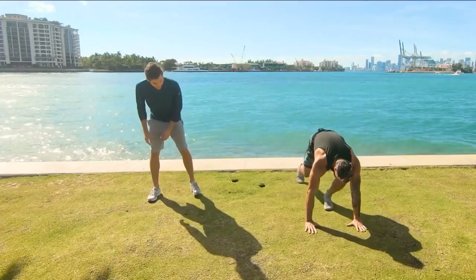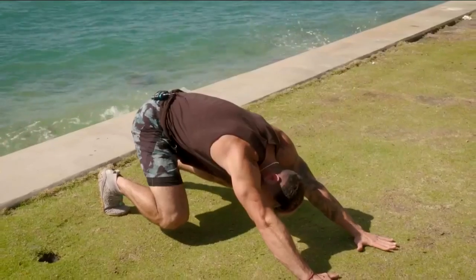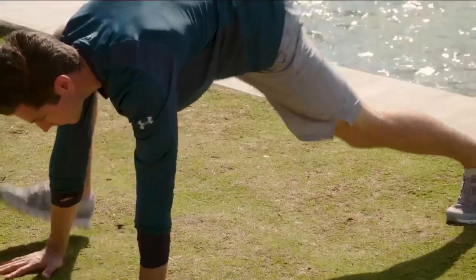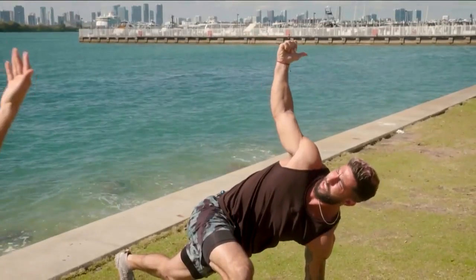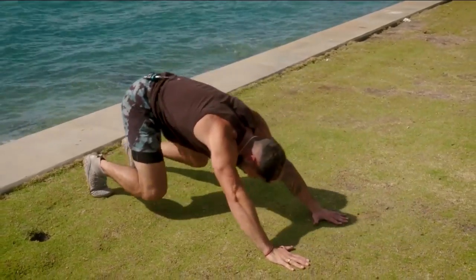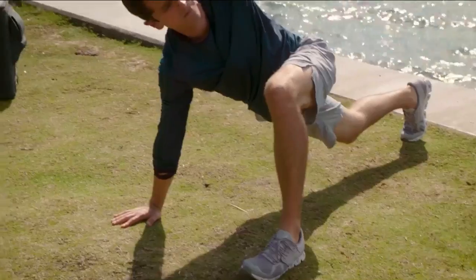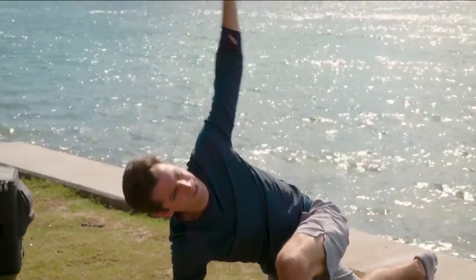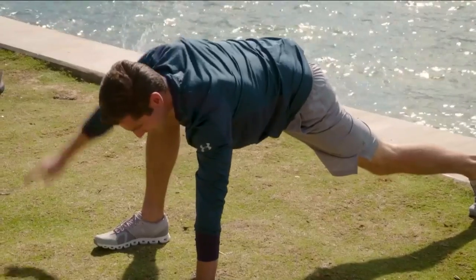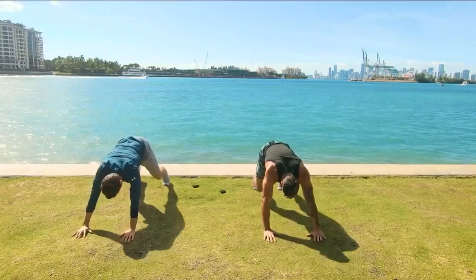The first thing we're going to do is called the world's greatest stretch. Start on the ground — pull your arms back, put your hips back. You're going to bring the right foot right next to the right hand and rotate, rotate, rotate. Come back down. Bring the right foot back, then bring the left foot forward. Same thing — rotate, exhale, bring it back down. You're warming up the hip flexors, hamstrings, thoracic upper back, and a little bit of shoulders.